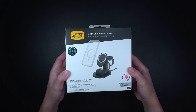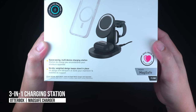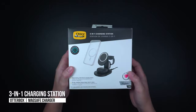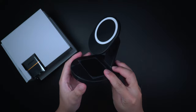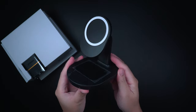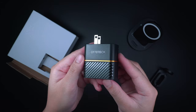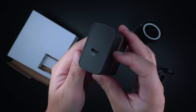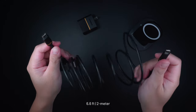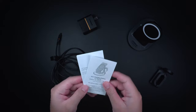This next MagSafe accessory is a great solution for all your everyday Apple devices — the OtterBox 3-in-1 charging station for MagSafe. Inside the box is the charging station unit, the included Apple Watch charger holder attachment, an included 32-watt fast-charge wall charger, a USB-C to USB-C fast-charge cable, and the instruction manual.